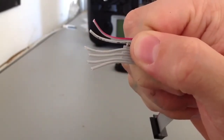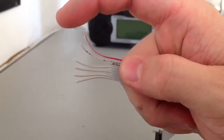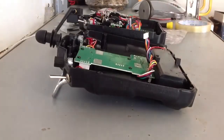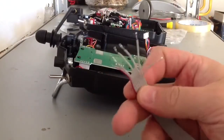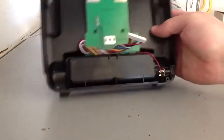Let me go ahead and split these wires, put some solder on them, and then I'll come back. Alright, I'm back. I went ahead and put some solder on the end of these and took apart my Turnigy.